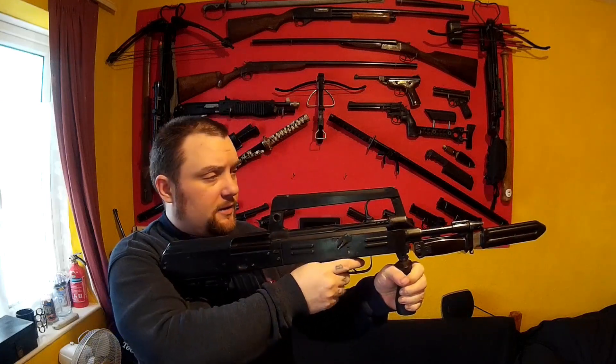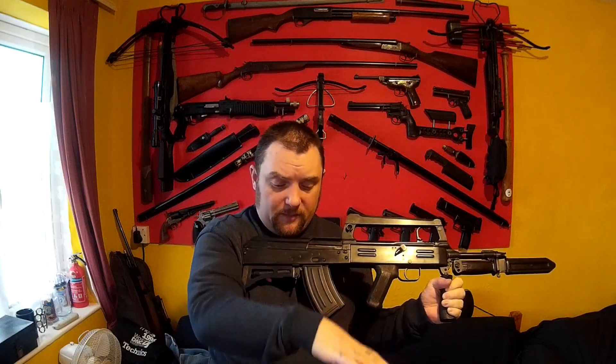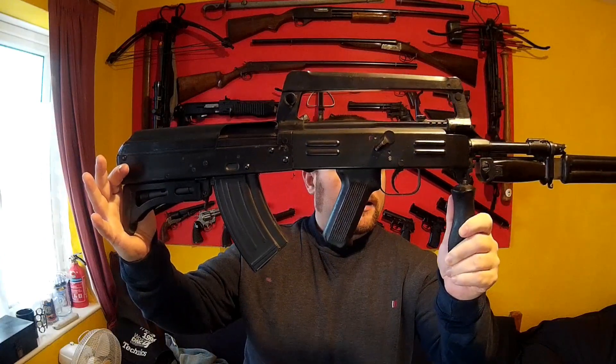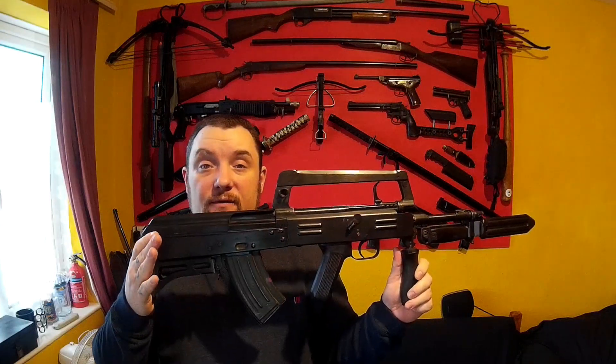So what I'm going to do is show you it like this so you can see how it would be to hold it, talk about it like this, and I'll do a proper tabletop review so you can see it close up. So this is the Chinese model 86s and it's basically a modified AK-47.